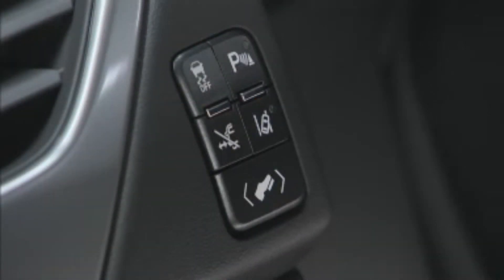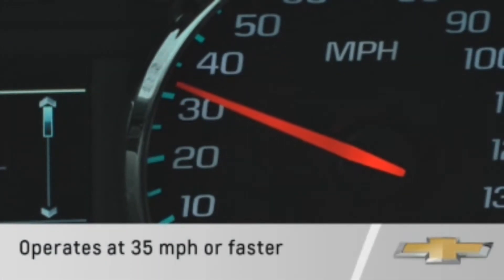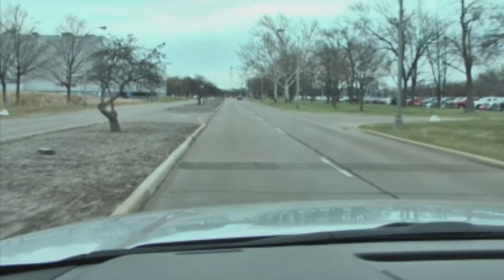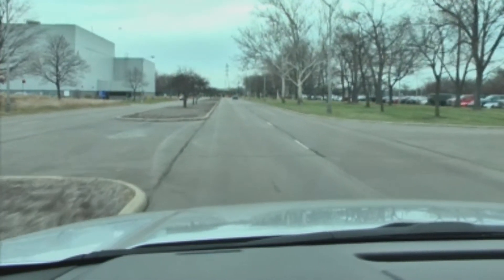When you start your vehicle, the indicator on the button will come on briefly. Then at speeds of 35 miles per hour or higher, the indicator will appear green if the system detects a left or right side lane marking.